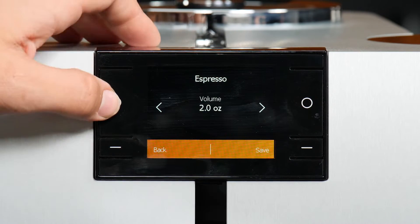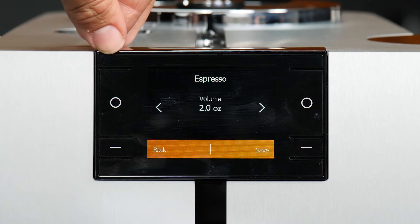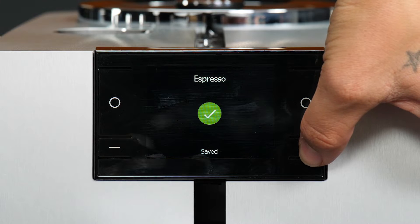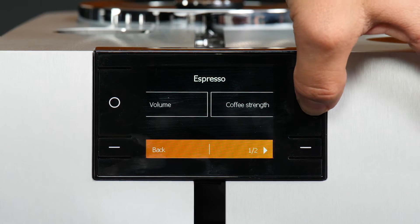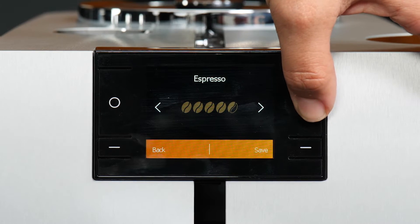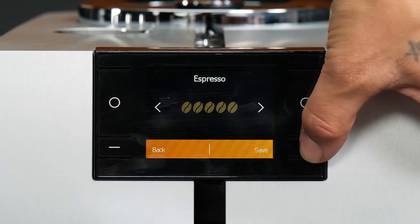For me, we're doing an espresso, so usually about 2 ounces is good for me. We can save our settings. We can adjust the coffee strength — for espresso I like it pretty strong, so I'm just going to bump that up a little bit. Then we can save it here.